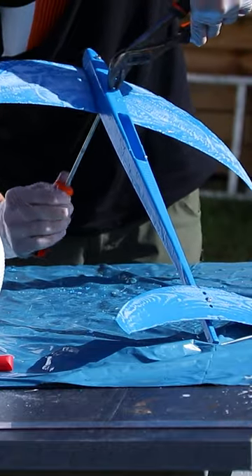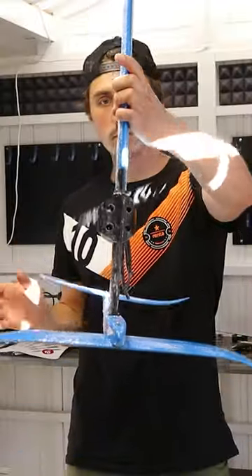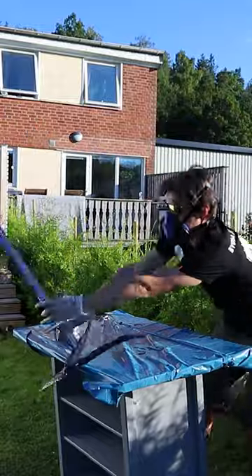Here is the 3D printed hydrofoil. It's all made out of plastic and reinforced with glass fiber. Then I almost dropped it.